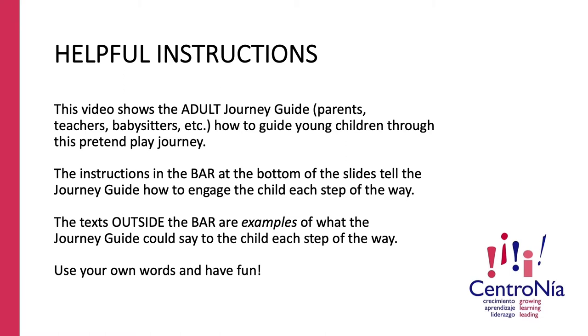Helpful instructions. This video shows the adult journey guide — which could be parents, teachers, babysitters, etc. — how to guide young children through this pretend-to-play journey. The instructions in the bar at the bottom of the slides tell the journey guide how to engage the child each step of the way. The texts outside the bar are examples of what the journey guide could say to the child each step of the way, but use your own words and have fun.